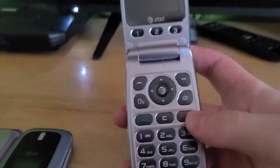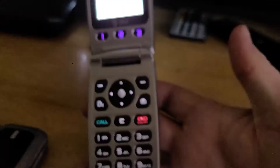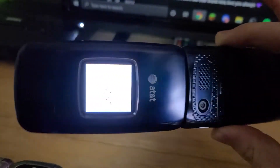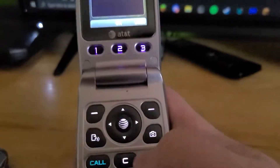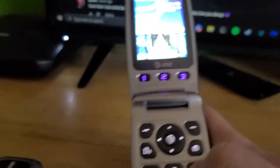Next phone is this Pantech P2000. This one was from the thrift store. I've gotten multiple of these phones and none of them have worked, but this one does fully work. This is like my third or fourth one I've acquired and it finally works, which is nice. As you can see, works just fine, no issues at all.